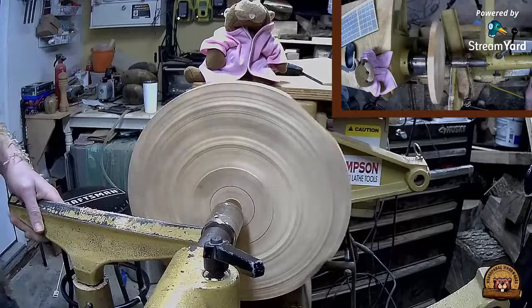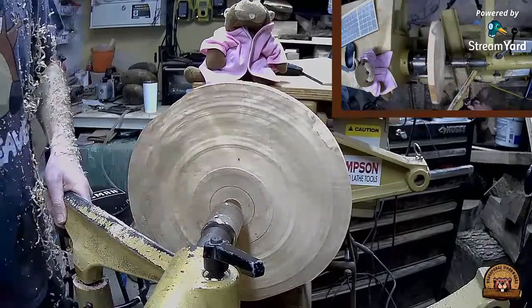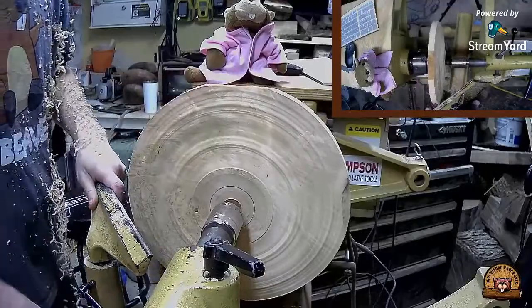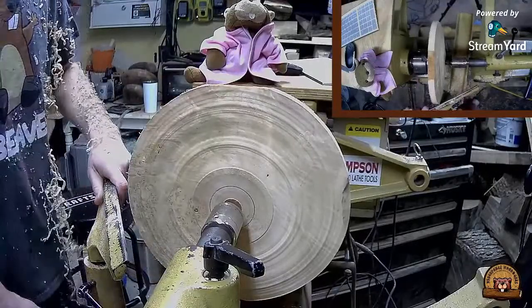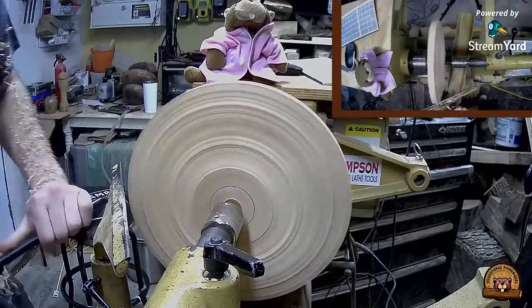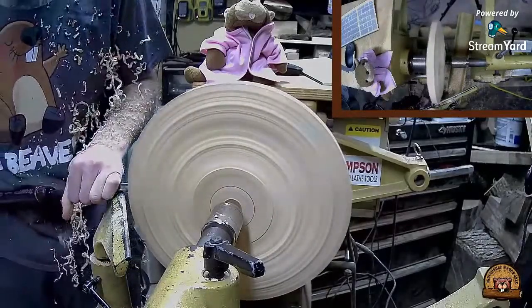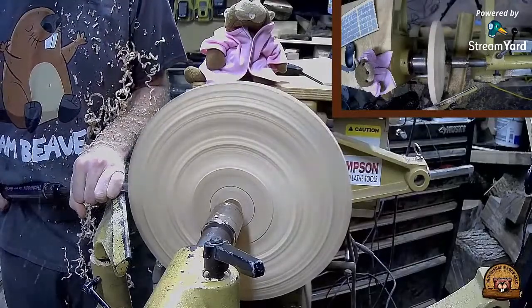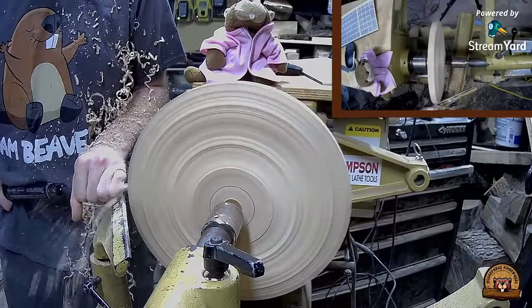I'm going to move the tool rest and just make the outside round. If you can see, there's a bit of a flat spot here. I want to know where my rim will end up being before I get too far into shaping it. Welcome everybody.